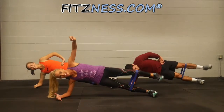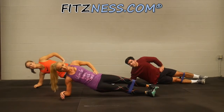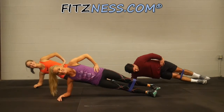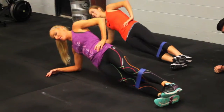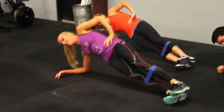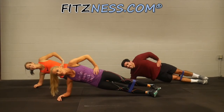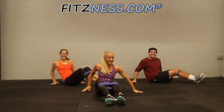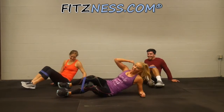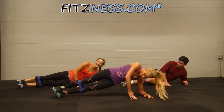Hold it here and hip drop for 10. This is great for balance too — it's really a nice total body stressor. Hold it. And on the other side. If you get to a point where you feel the plank is a little too much, put your top hand down for support.